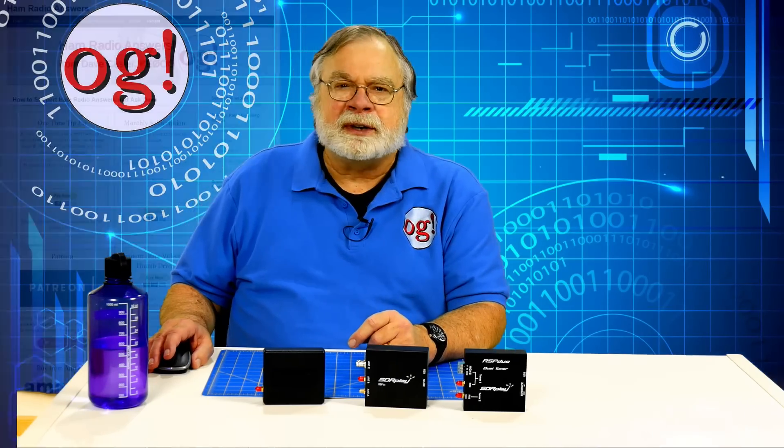I hope you found this useful, and I look forward to your comments. There are amazing things on the HF, VHF, UHF, and microwave bands that bear exploring. It's nice to have a capable, modern, well thought through architecture designed explicitly for people like us who enjoy exploring. Let me know how you use your SDR Play receivers.